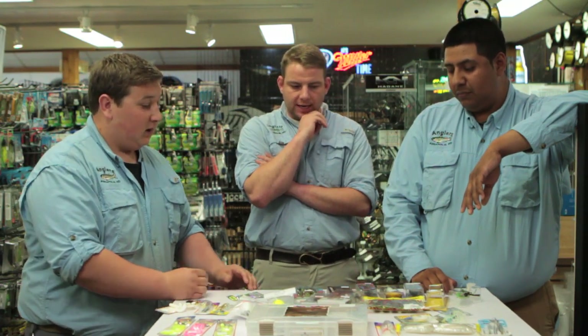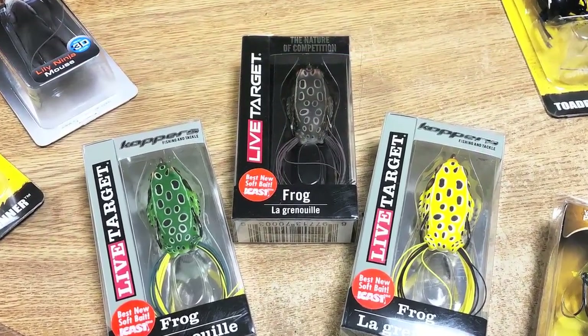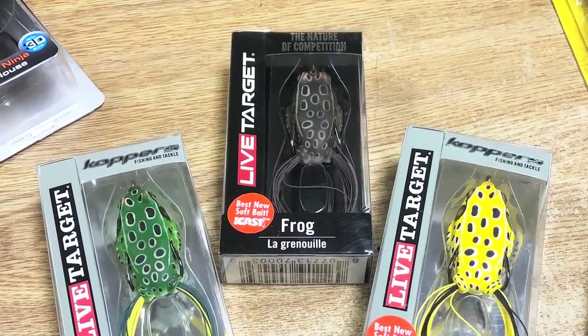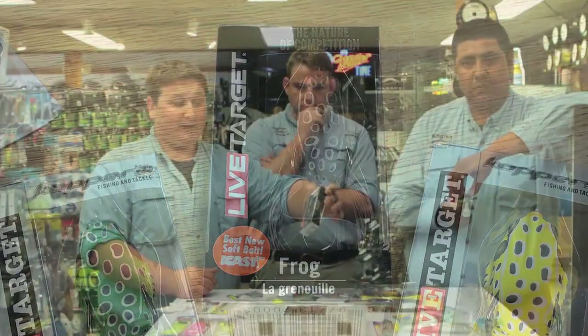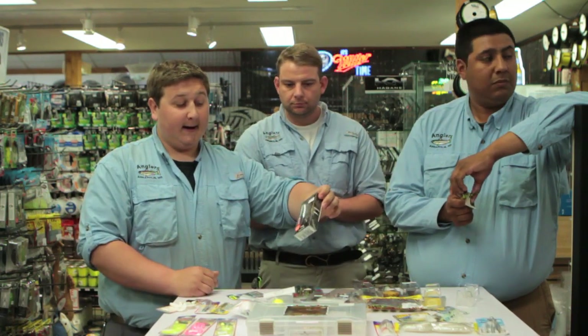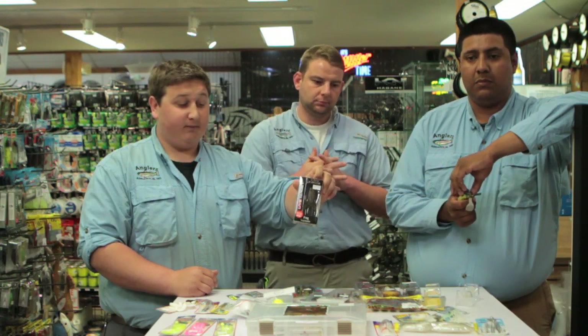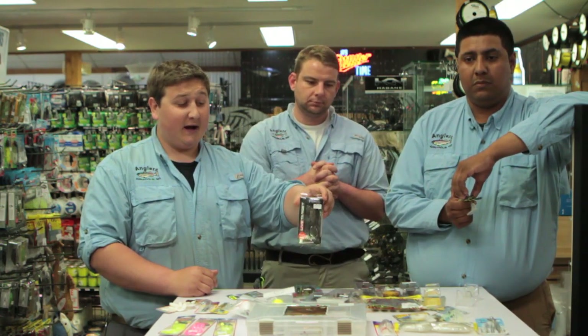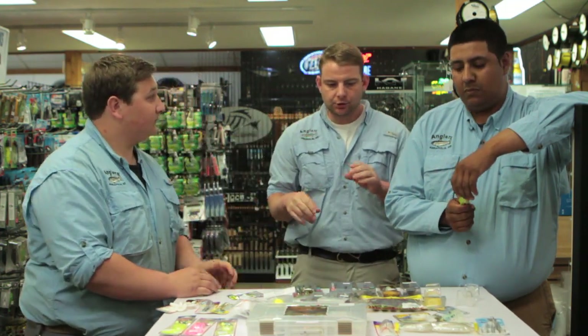Our last topwater bait — you can't go wrong with a standard frog. This one is by Live Target — everybody knows Live Target for their realistic topwater baits. I like this one because it's a darker color that contrasts with the sun. They walk well, work great over weeds and grass, and this is one of the most realistic frogs out there.